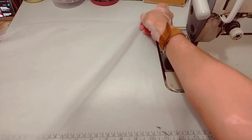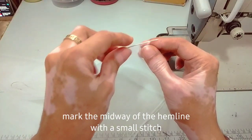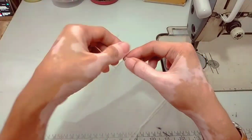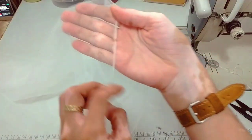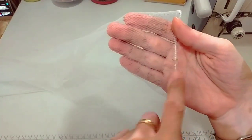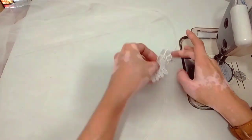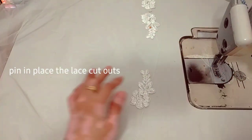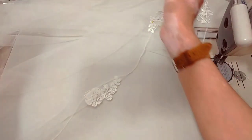We can now apply the lace cutouts. What I do first is mark the midway of the veil with a basting stitch — just a small stitch on the mid part. This will be my guide for where to start placing the lace.